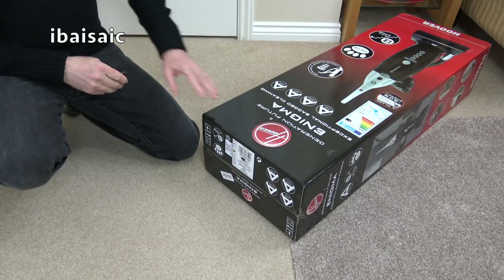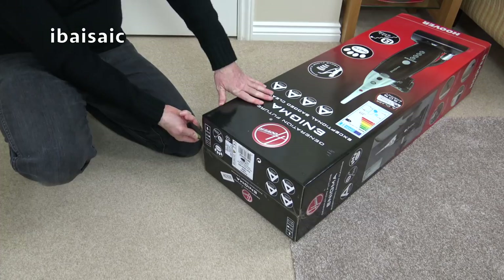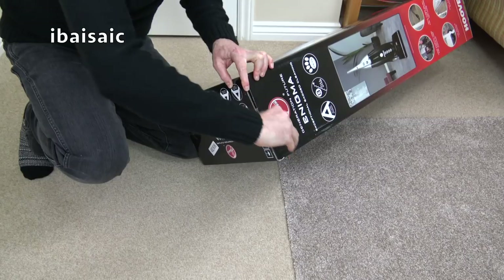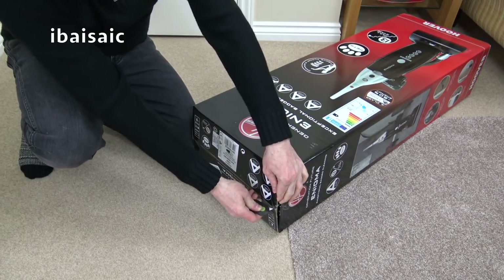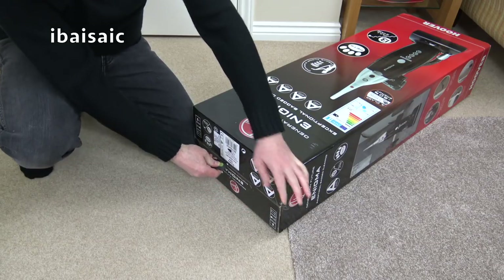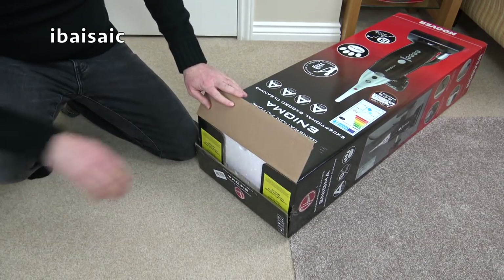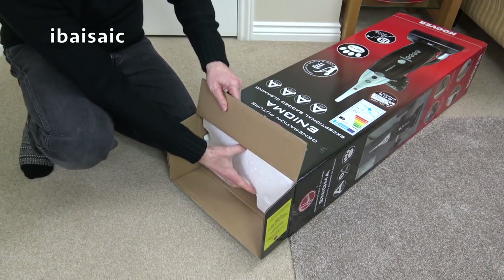I'd better get this vacuum opened and assembled. A few comments on the Argos reviews have stated that the assembly is a bit tricky, so I thought I'd get one and assemble it on video. If you're having trouble and you've searched YouTube, we can assemble it together — it might be easier to see what I'm doing rather than reading the instructions.